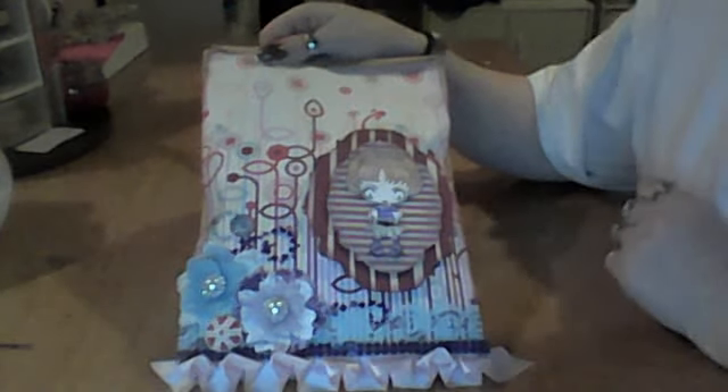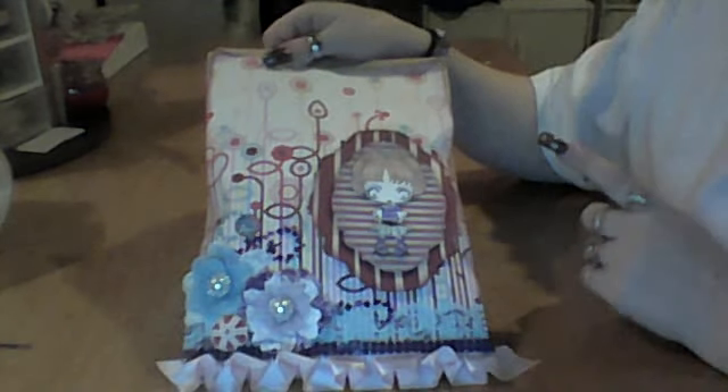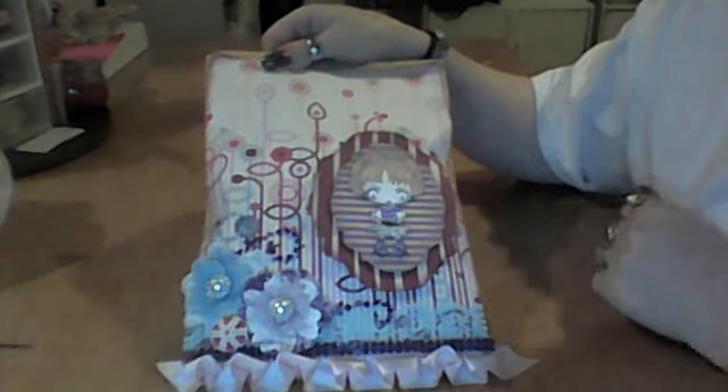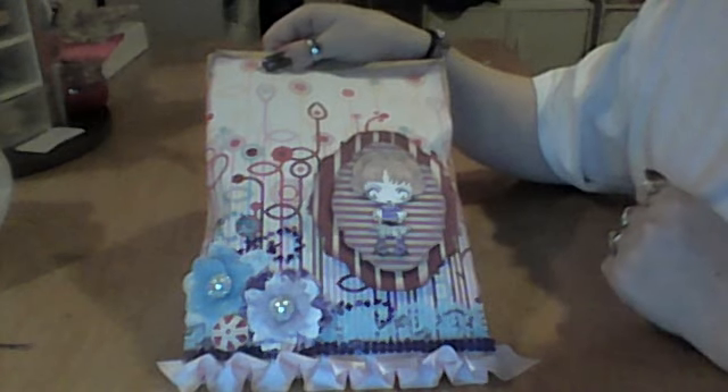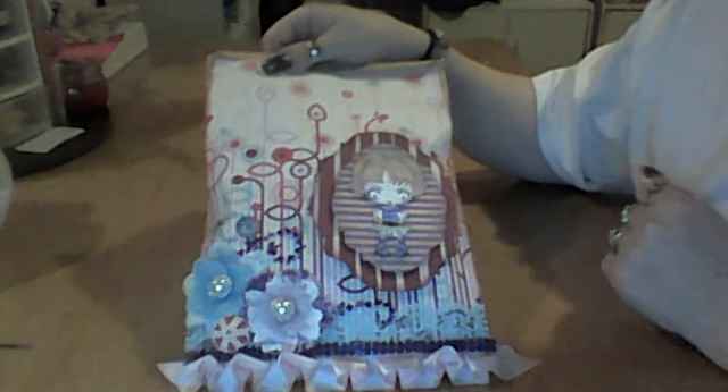Hi everyone, it's Jamie from LovelyMom. Excuse my voice, I'm very sick. I have this going out tomorrow and I belong to a swap that Jan Sibyl is doing.